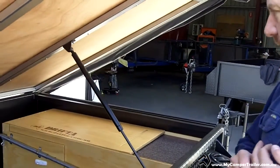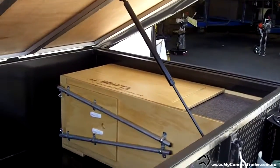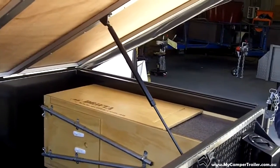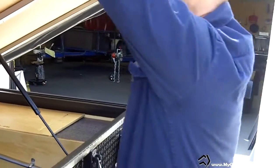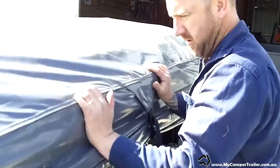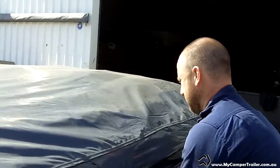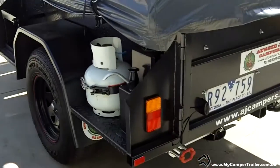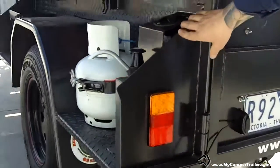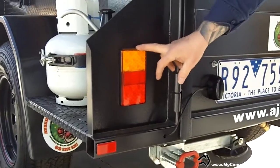There's a nice Drifter kitchen in this one — we'll get around to that when we open up the tailgate at the back. Coming around the back, we've got full gussets right out to the edge of the frame. We've got LED lights — this is a push-and-play system made by LED. These lights come with a lifetime guarantee.